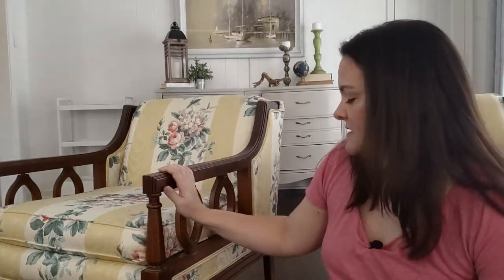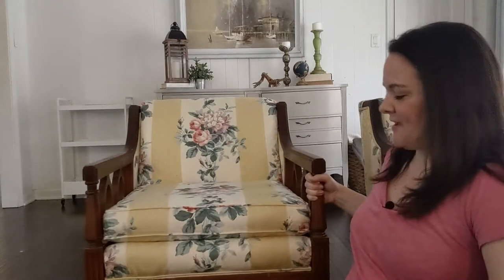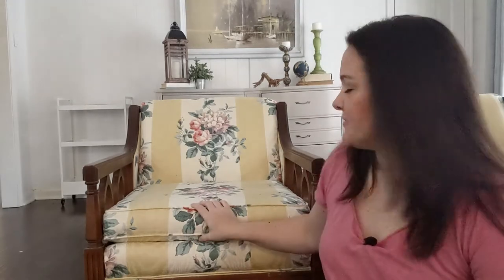For my chairs, I am planning to first remove these oval details on the sides, which I'm not a huge fan of. I'm going to paint the frame because I don't love this shade of wood. My two chairs actually have two different colors of wood for some reason and there's no way I'm going to strip and refinish all these curves. And then I'm going to reupholster with new fabric.